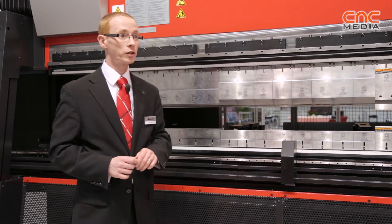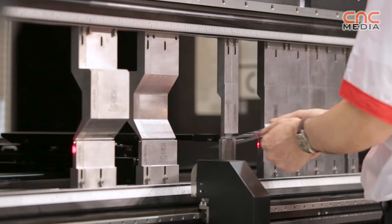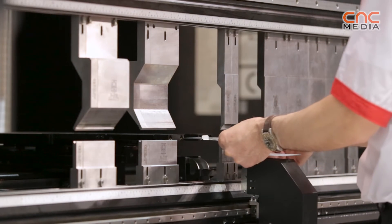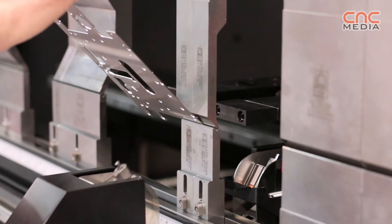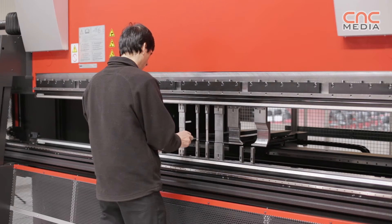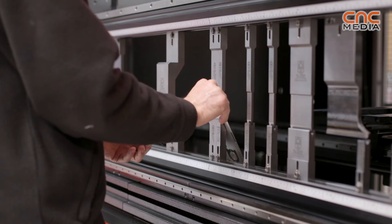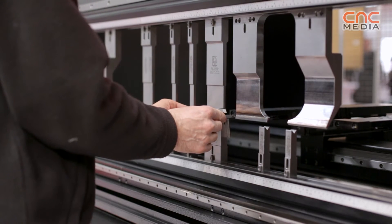It also has the V inline angle measuring system. If a customer wants to make sure their first off is correct and they produce no scrap, they can activate this system and it will automatically check the angle as it folds and correct it until it gets the right angle, then store this information. It can be used on every fold, or on every ten parts as a quality check — on the first part it checks, then turns itself off, and after ten parts it turns itself on again to verify quality is still the same.